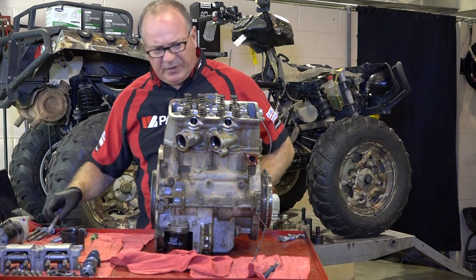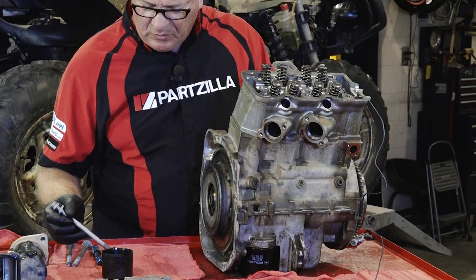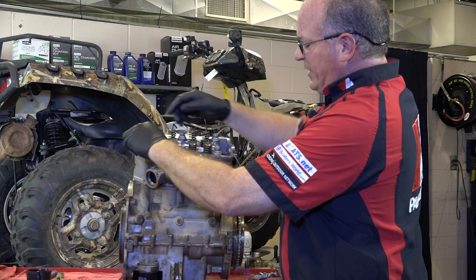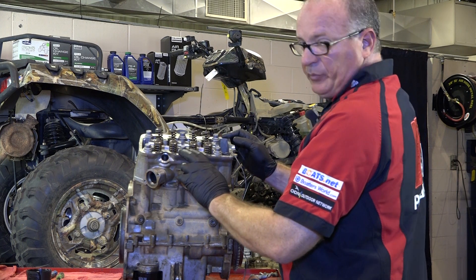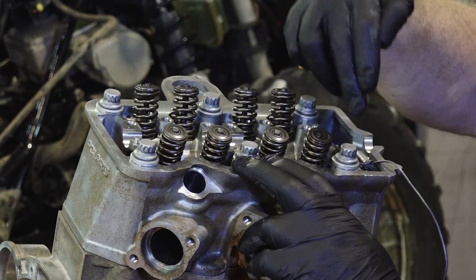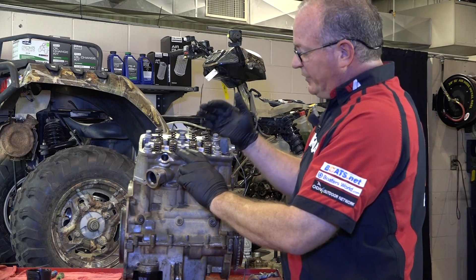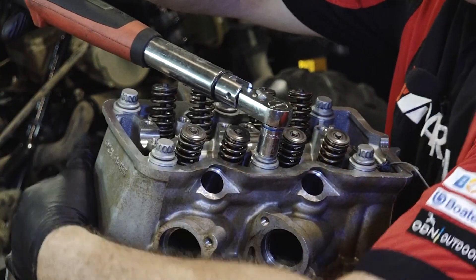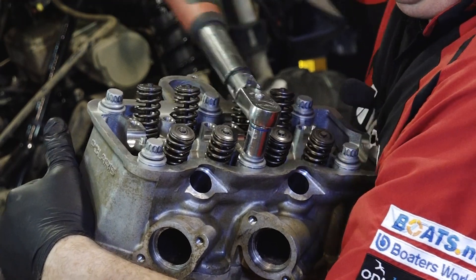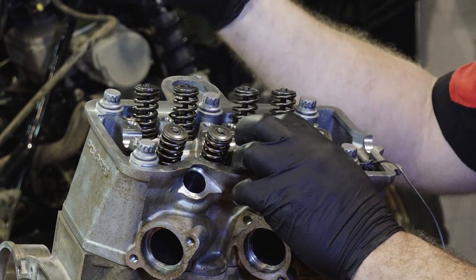With the head in place for the head bolts, we just want to oil the end of the threads. Everything is just hand tight right now and the sequence we're going to need to get these tightened down is: 1, 2, 3, 4, 5, 6. This is actually a two-stage process to get it torqued down. The first torque setting is going to be 43.5 foot-pounds. Once you do that sequence, then the next step is to tighten each one 90 degrees in the same pattern.